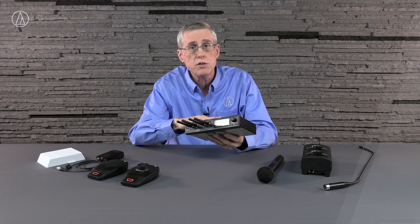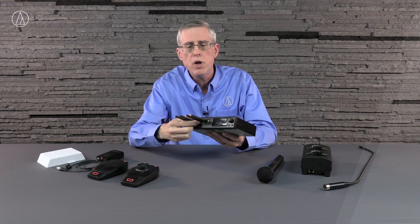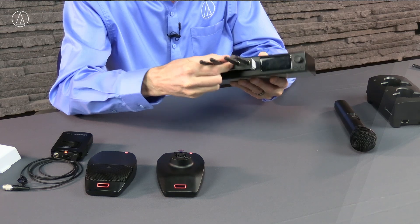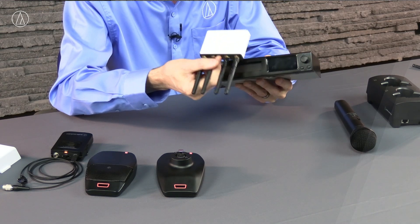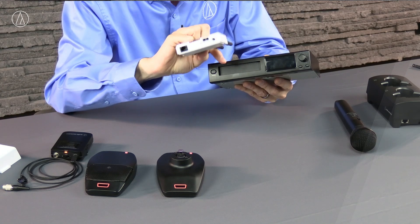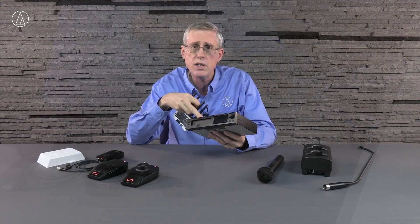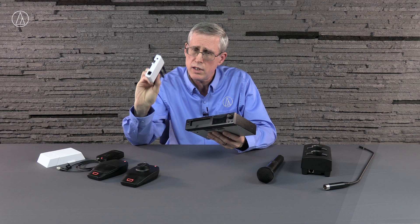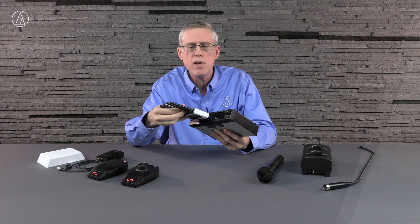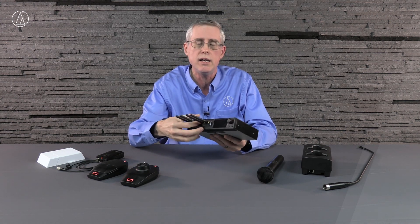What our engineers did is they were able to put all of the electronics, all of the transmit and receive electronics, inside of a fairly small package that you can remotely mount. So now I've got a category connector on the back of this and on the receive chassis, so I can put a hundred meters between this transmit receive module and the rack where this receiver is located. That's actually made it easy for us to get the antennas into the space where they need to be.